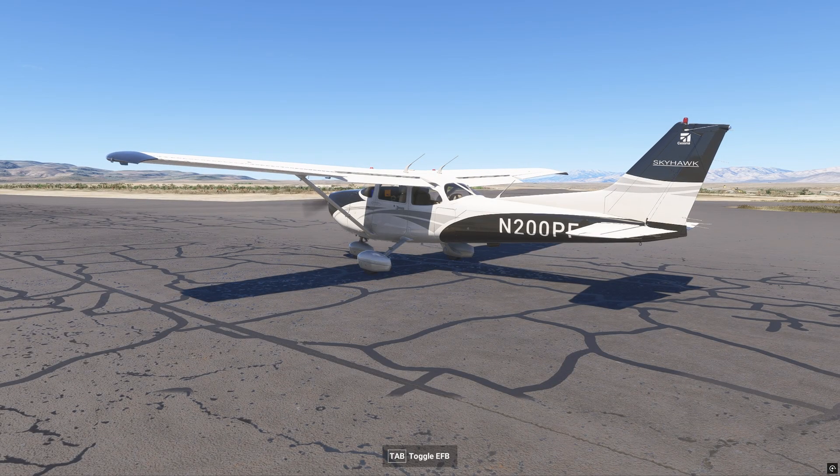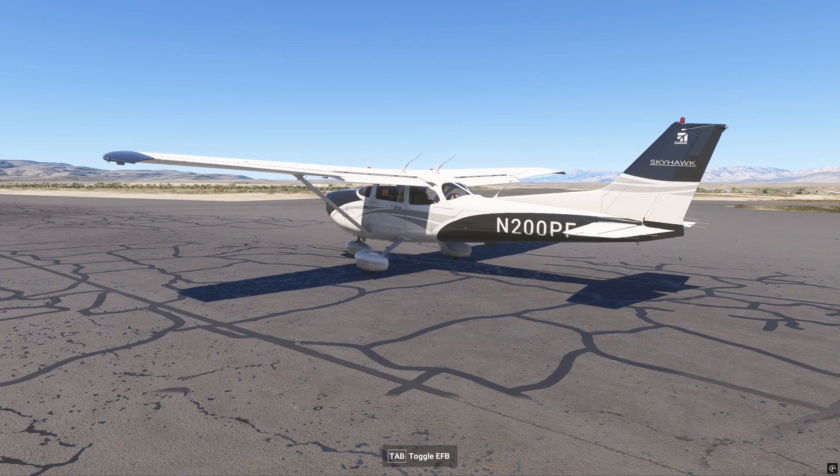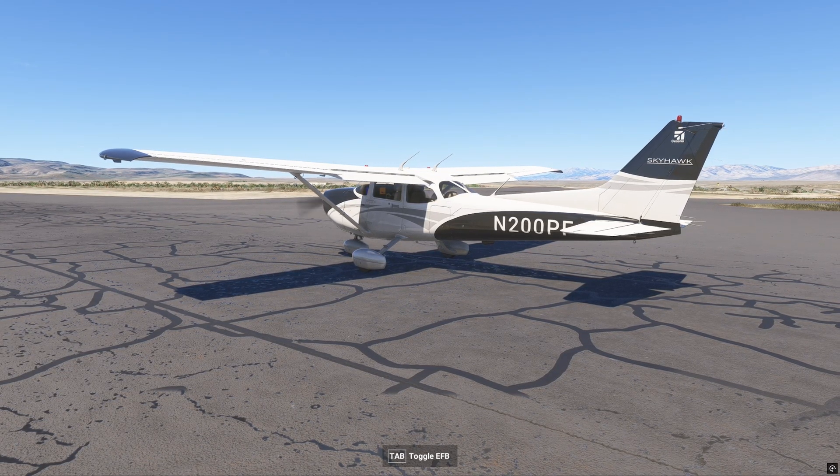Hey guys, welcome back. Nick here. This is MSFS Flight Plans, and I've just got to post this real quick video. I hate to say it — I hate using clickbait catchphrases — but I have found a genuine game changer.